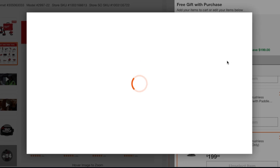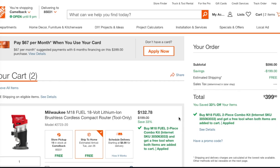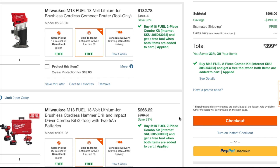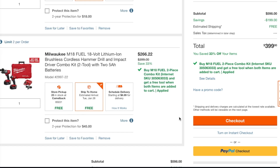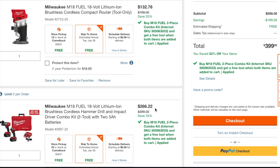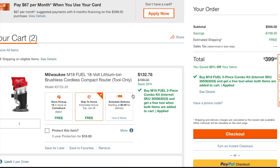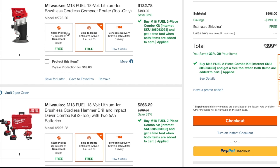You add both to cart and here you go — you're going to end up getting this router for $132, down from $199, and then $266 for the kit. Some of you might want to return one and keep the other — that's up to you. Personally, I would definitely keep both because it's a great deal — you're getting the router for $132 and the kit for $266. But if you want to return the kit and just keep the tool for $132, that's completely up to you. You can also pick it up at the store — it shows 19 in stock — or ship it to home.